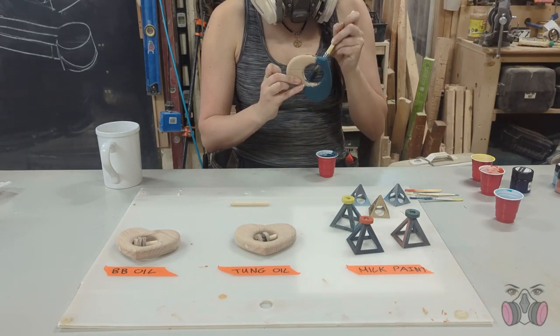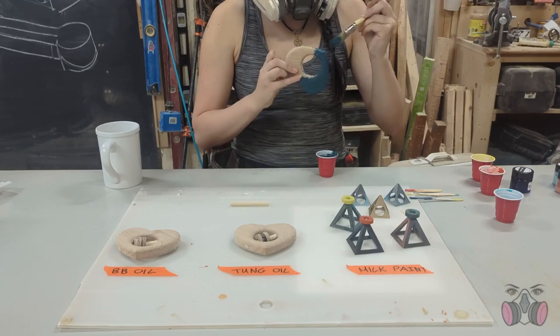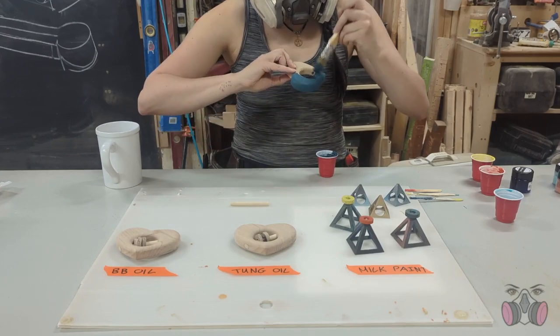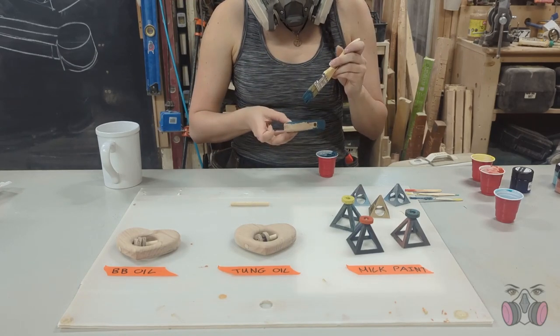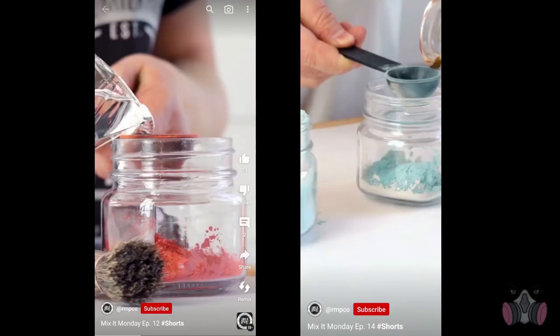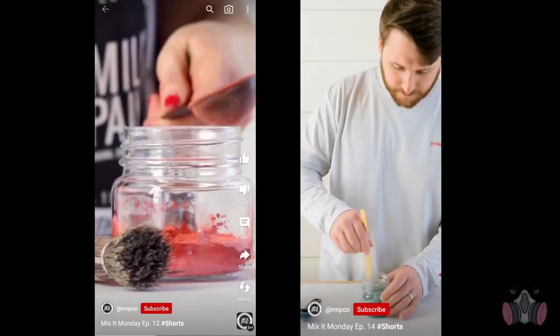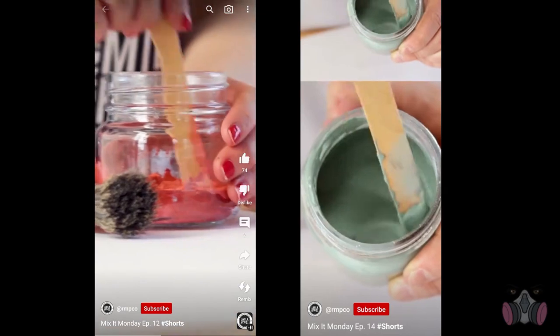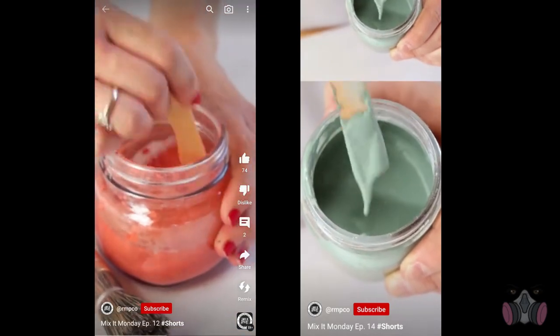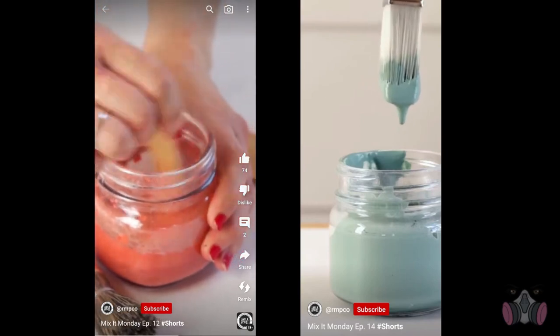To be fair to the company, they do have an instructional video on YouTube where they explain it's best to put the paint mixture in a jar, throw in a marble, and shake the whole thing to mix it really, really well. But to be fair to me, they also have multiple videos where they show that you should be able to just stir it and use it without a problem. If this doesn't dry how I want it to, I'll circle back and retry my mixing approach.